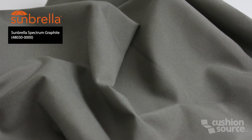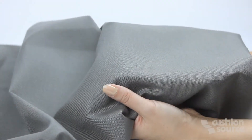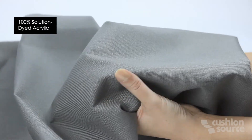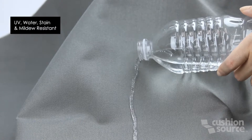This is Sunbrella Spectrum Graphite Fabric from CushionSource. Sunbrella is a soft, breathable fabric that's made with 100% solution dyed acrylic, which also makes it UV, water, stain, and mildew resistant.